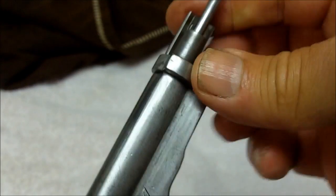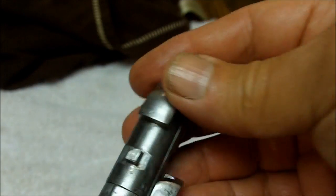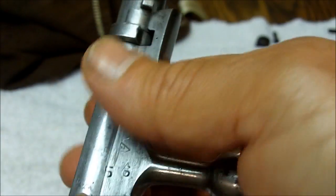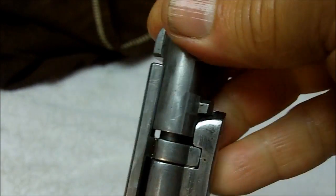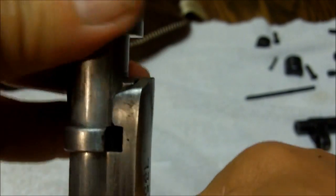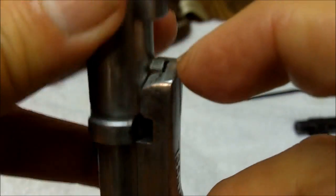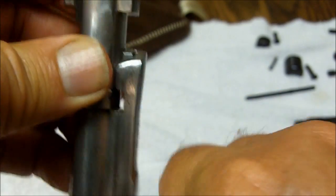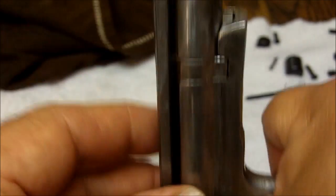Putting this thing back together — if you do it the wrong way, what happens when you cock it is the end will come off. This is the right way: this little nubbin right there has to fit into that notch like that. Then you pull back and cock it, pull back and turn it, and this goes into that notch right there. The firing pin doesn't show because it's in the cocked position.